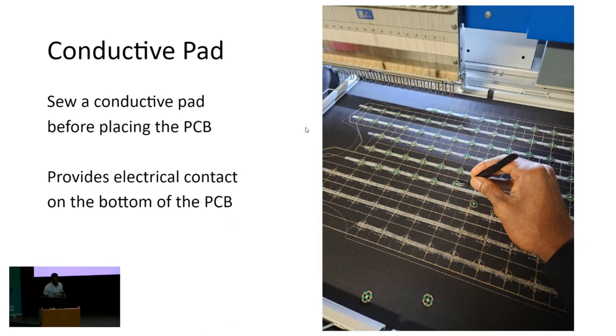The second thing you want to do is have a conductive pad underneath your component. I'm placing LEDs by hand, but as you can see, I've already run conductive material to place underneath. So now we have contact underneath the PCB, on top, on the inside, and the exterior — full closure.